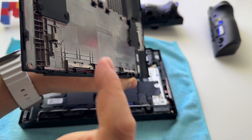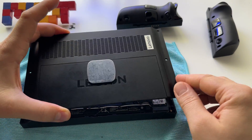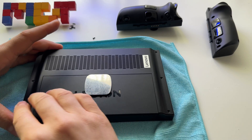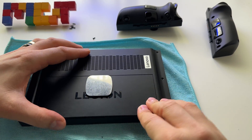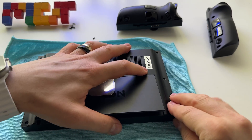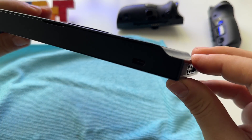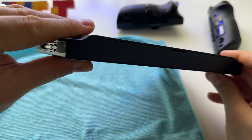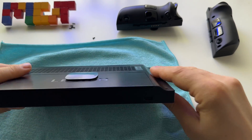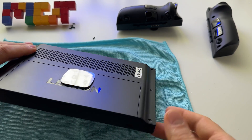After removing this plastic from here, at this point the device will basically close and lock. So we don't have a problem with this area anymore, and this is perfect.